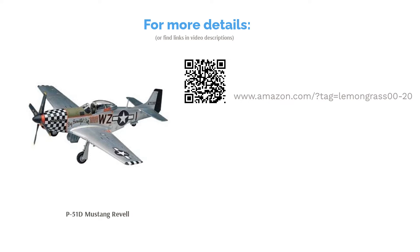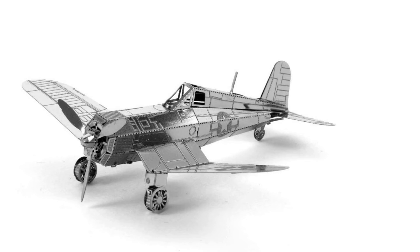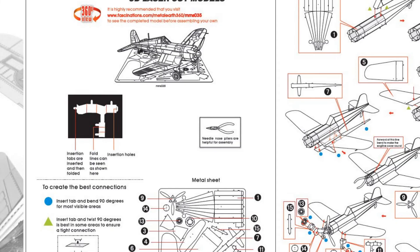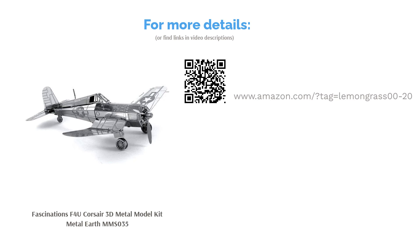The next product is the Fascinations F4U Corsair 3D Metal Model Kit, Metal Earth MMS-035. This unique kit has metal pieces and is fashioned after the American F4U Corsair, which had the largest engine available during World War II and was the first US warplane to go over 400 miles per hour during level flight. This kit also doesn't require any glue. Some people said the metal is fragile and they had difficulty bending the pieces correctly, but overall many reviewers confirmed it's a fun challenge to assemble and the finished model looks great on display.